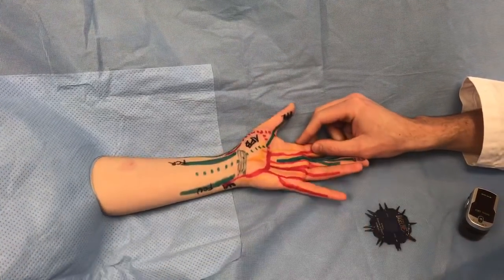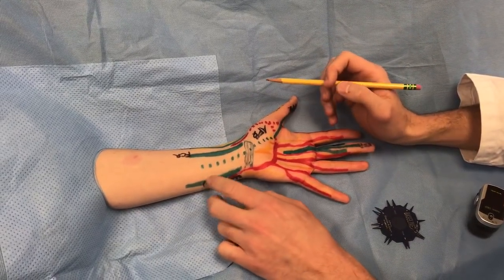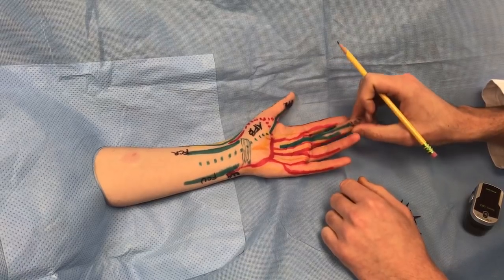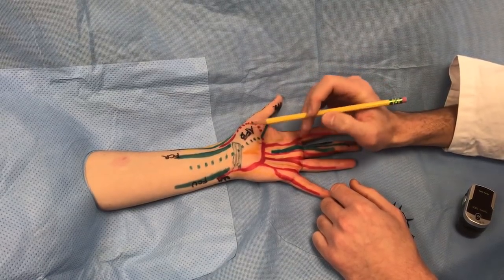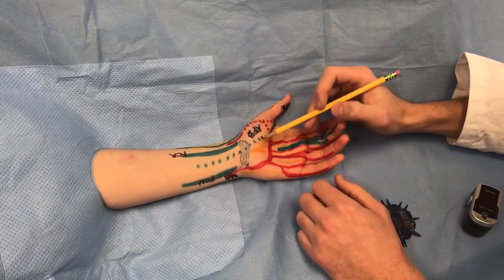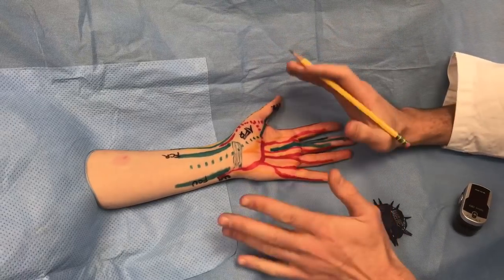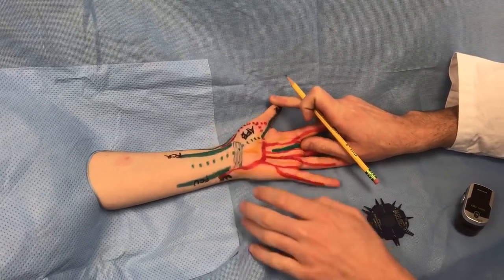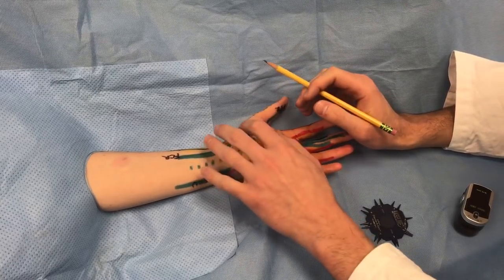Now switching to the median nerve. Don't forget that the ulnar nerve innervates flexor digitorum profundus to the small and ring fingers, while the median nerve innervates FDP to the long finger and the index. The median nerve travels through the carpal tunnel along with the flexor digitorum superficialis, flexor digitorum profundus, and flexor pollicis longus tendons. The recurrent branch recurs and innervates the thenar musculature — the most important muscle is abductor pollicis brevis. The quick test is to have the patient lift the thumb out of the plane of the table and feel APB firing.